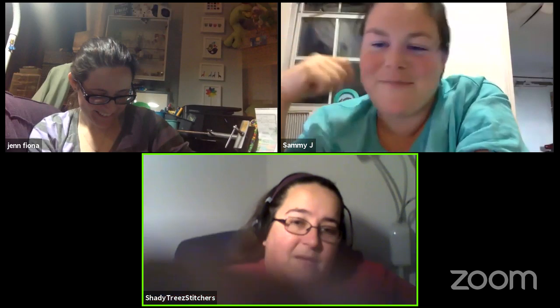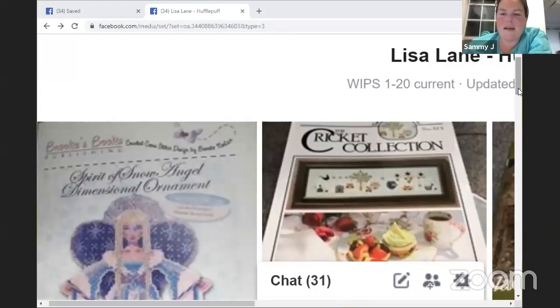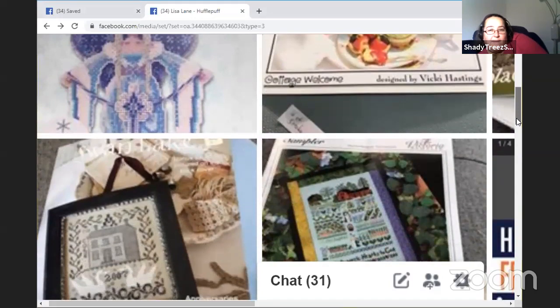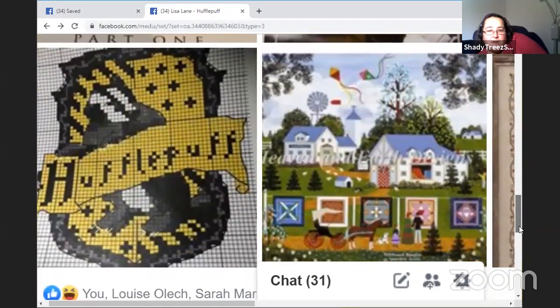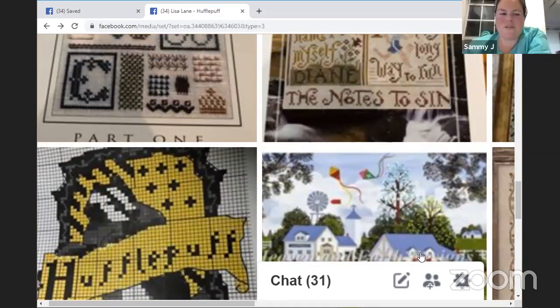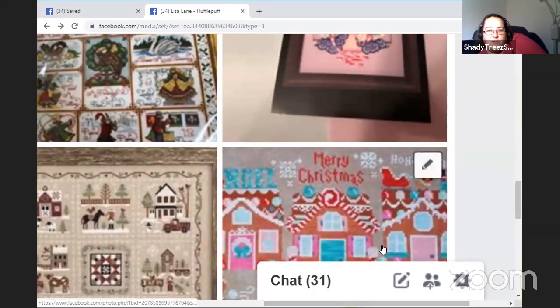My gingerbread house would be a good one to do because there's lots to do on that. Sorry about my screen share — it's always a learning curve, technologically better every single time! Definitely not my HAED — I don't want to work on that for 500 this week because they'll pick which one and I won't know which one it is. My gingerbread Christmas would be a good second one.